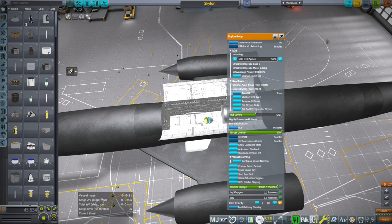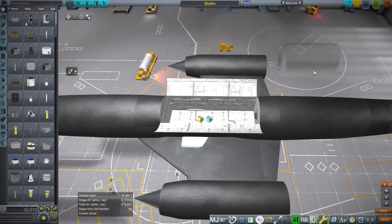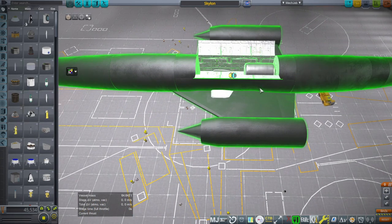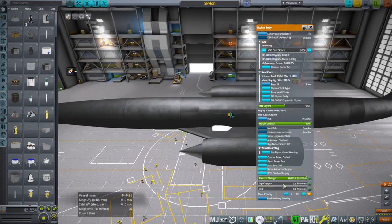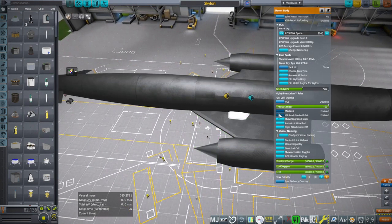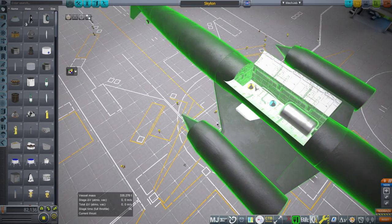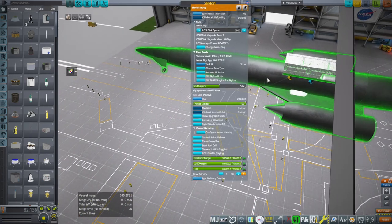We should probably also see how it looks when I remove the payload. Now it's a little bit further forward, so it depends on the location of the payload. For now we'll take this and see how it does. Maybe in the future I'll move the center of mass a little bit further back and mount the payload on the front node — there is a front node here — which might be a little bit better overall.